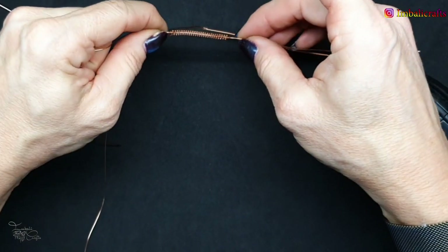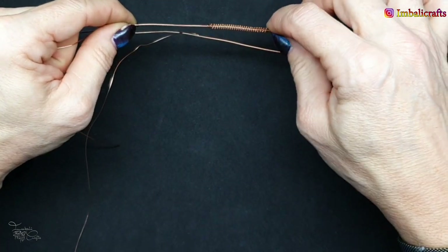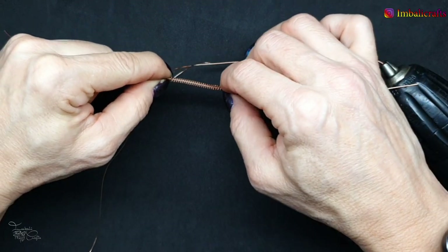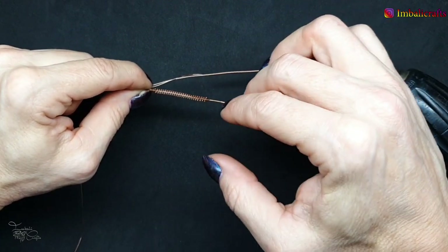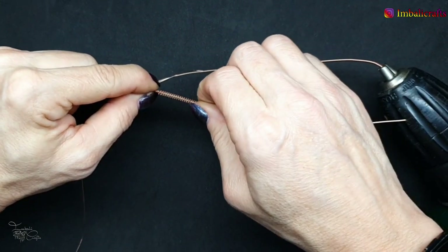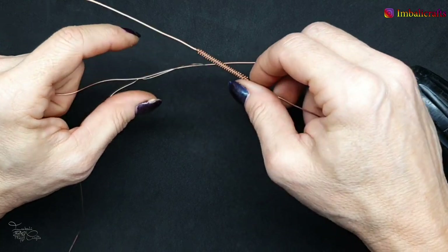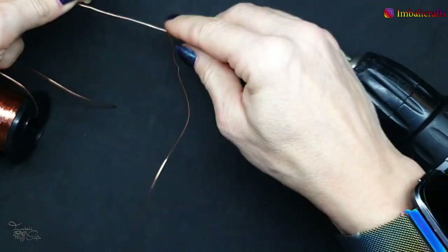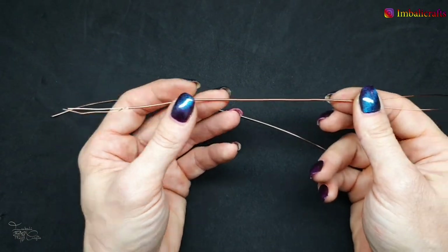Obviously the length of this will determine the length of the final coil, because you're going to wrap this small coil around your first base wire. The amount of wire depends on how tight a wrapper you are. I always try to give a guideline in my tutorials of how much wire I've used, but the length of your coil will generally be slightly different from mine because we all have different tensions. So it's just a guideline — it depends how long you make this.